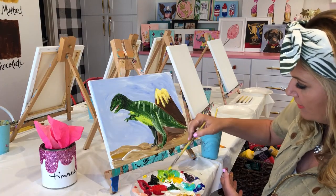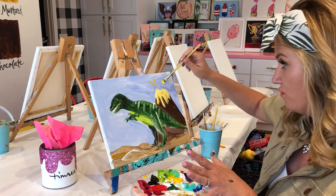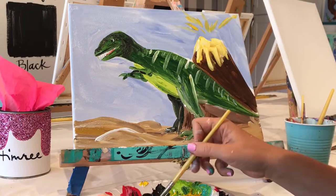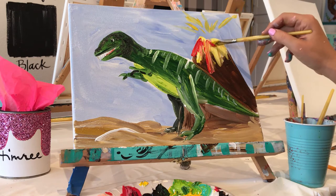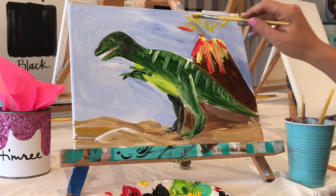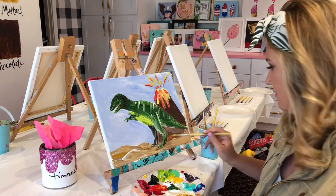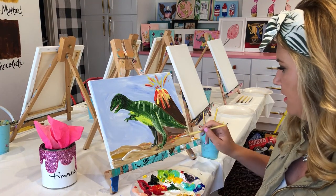I know that lava is not yellow — this is just our base. Oh, it's going off the page! I got a little bit of red — now we're talking. Lava! There's some lava down here, why not? Watch out T-Rex, don't get in the lava.